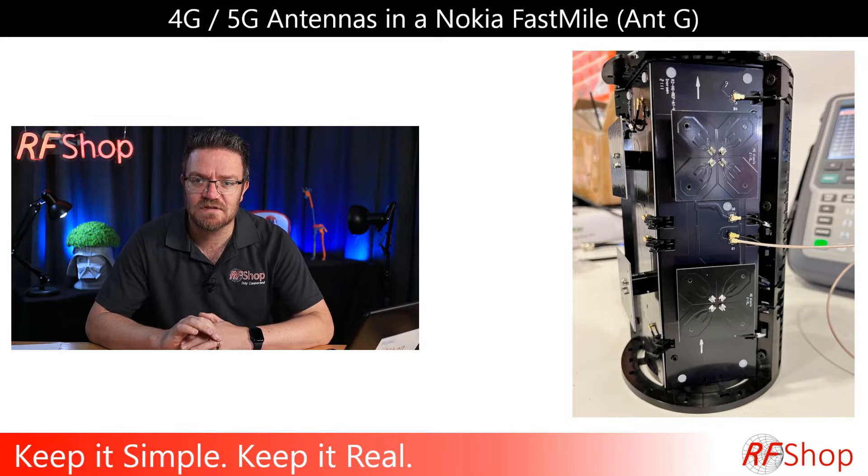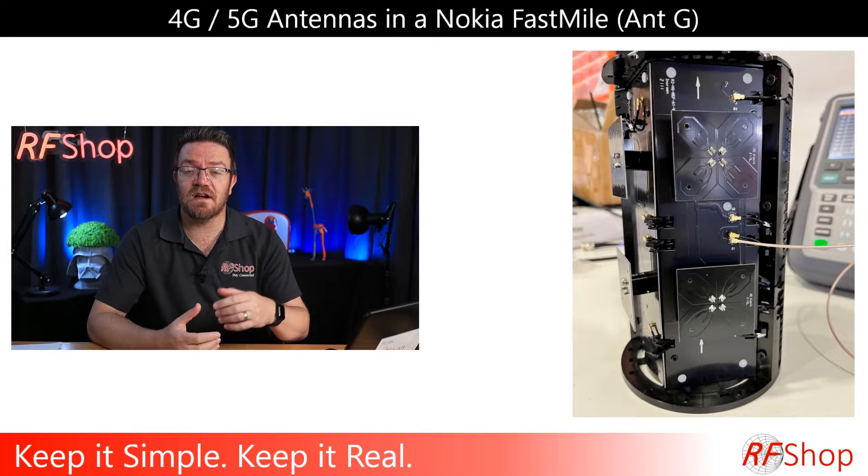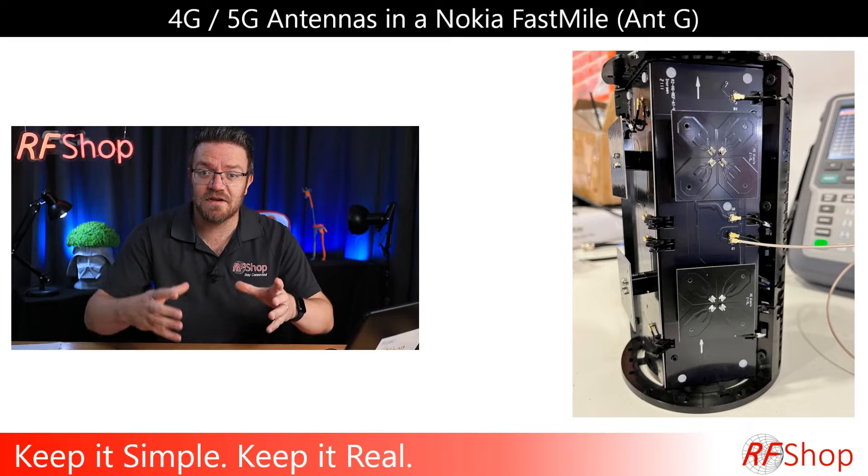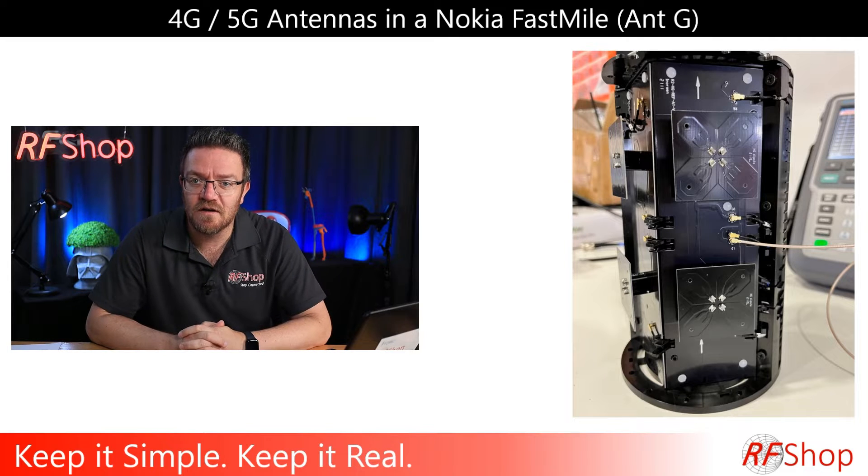There was a customer with an inquiry for an external antenna to connect to a Nokia fast modem — the one that normally gets provided by Optus, though in this case the customer actually brought it to me to look at. It's still working and back with the customer, which is why I don't have it here on the video today.